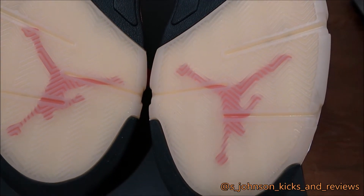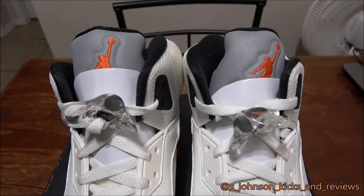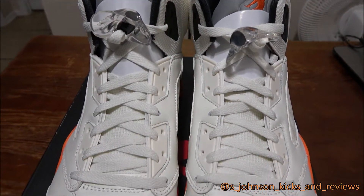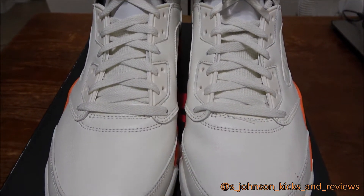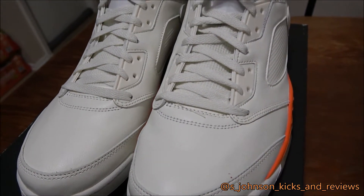You have to buy some sole protectors with these to keep them nice and icy and orange — make sure you do that. Okay guys, so that was my review of the shoes. I'm gonna work on some b-roll so you can see the shoes in different positions. Thank you guys for tuning in to SJ Johnson Kicks and Reviews.